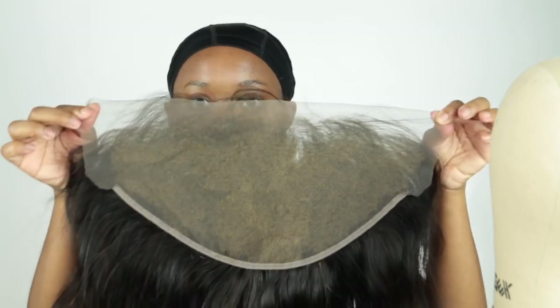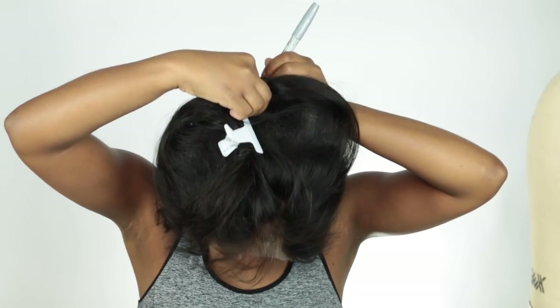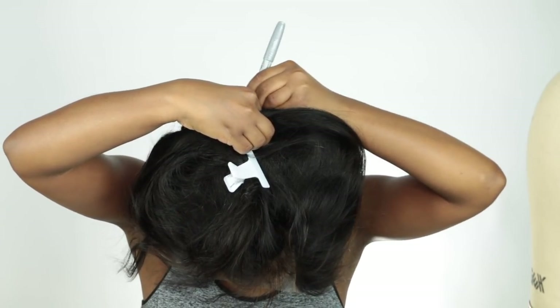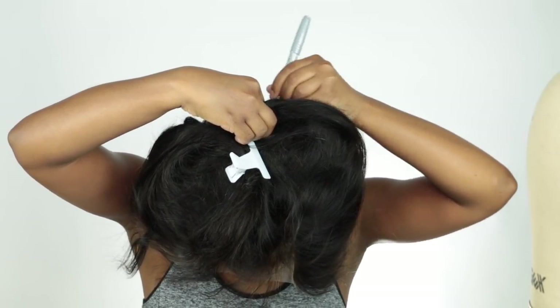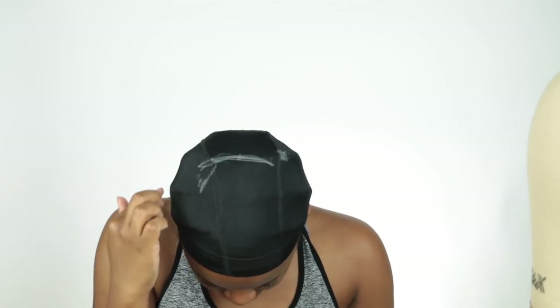I'm still practicing to make perfect. I'm going to take the frontal — I did bleach it, I finally figured out how to bleach a frontal, so another video about that will be coming up. I'm going to maneuver the frontal around to make sure it's where I need it to be — I want it slightly forward from the cap. I'm going to take a metallic sharpie so I can see where I'm marking, placing the marker where I want the frontal to be laid on my head.